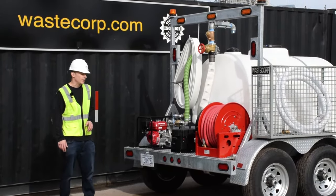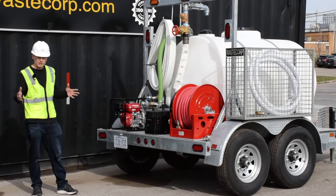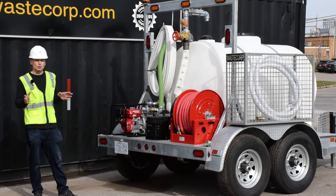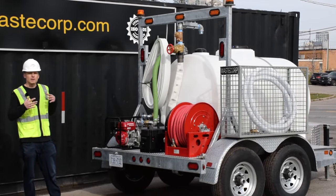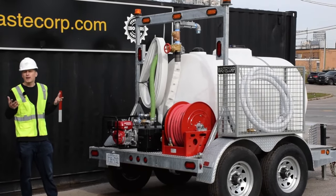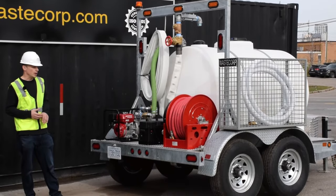The product you see here is our government spec water trailer, which means it's got a slightly wider stance. When you look at this system you can see the WasteCorp difference right away. This is a fully galvanized frame system, which means that salts, corrosives, and hot and cold weather will have a difficult time penetrating this heavy-duty construction.